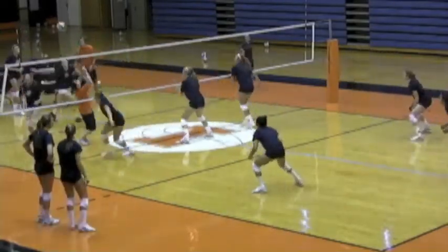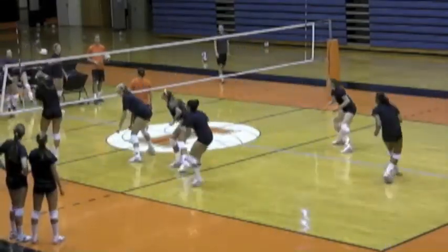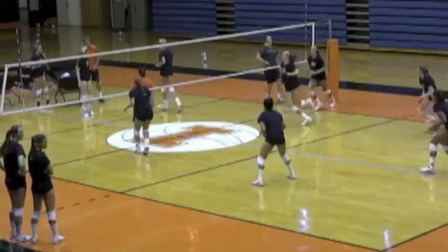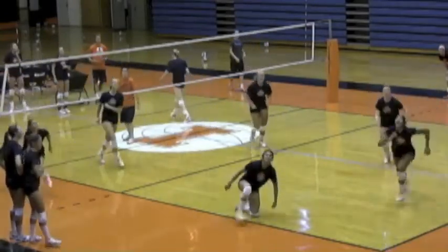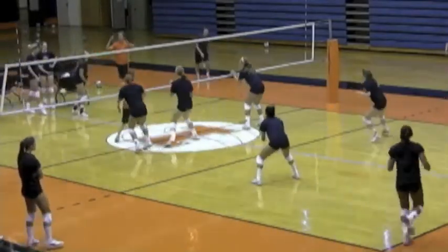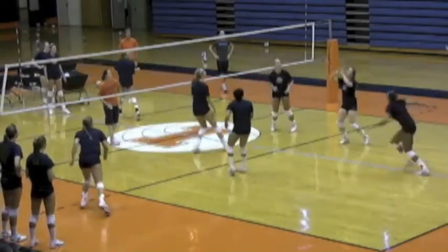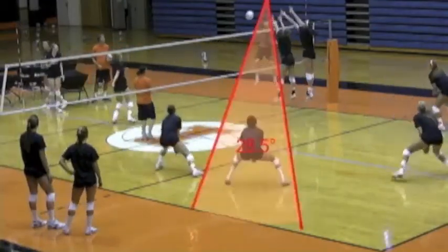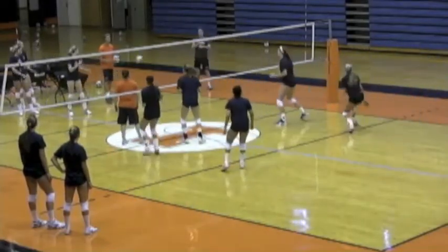This is what makes Jen such a good libero. She's on the youth national team and the junior national team, and she always has her feet moving before the ball's hit. But when the ball's actually being attacked, she's stopped and down and ready to pursue the ball. In summary: always line up around the block, not behind it. Use your feet to move while the ball's in the air, then stop when the ball's being attacked. Get your arms out, palms up, in your ready position.